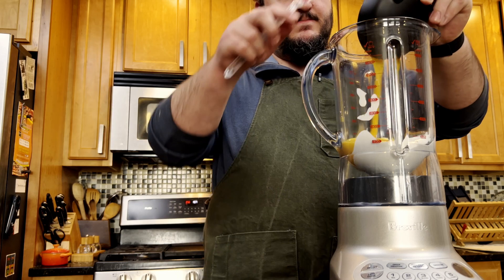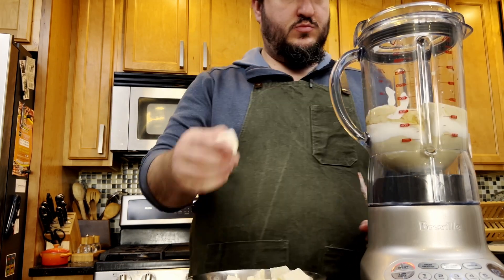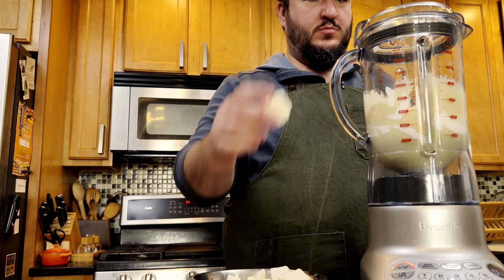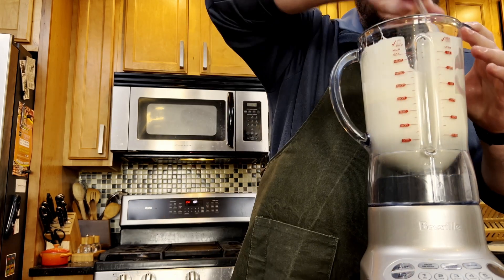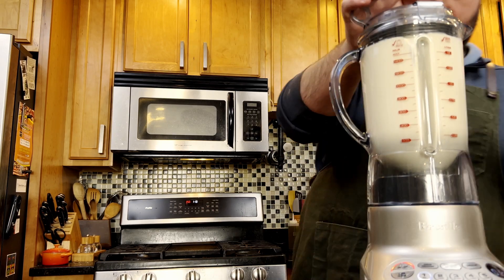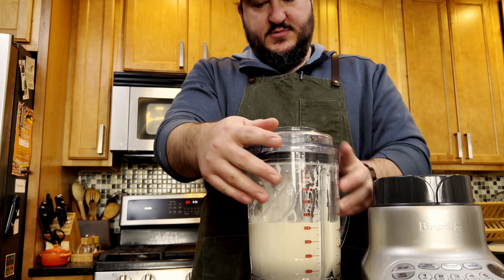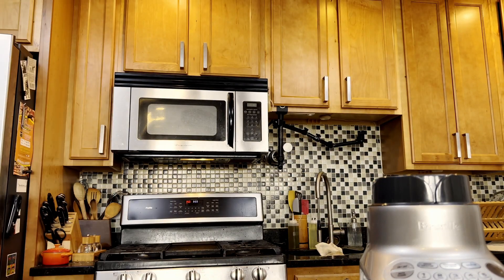Add the sour cream, eggs, sugar, salt, and vanilla extract to a blender or food processor. Begin blending and drop in pieces of cream cheese one at a time. Once all the cream cheese has been added, scrape down the sides and blend again. You want the batter to be completely smooth with no lumps. Put the batter in the fridge to cool before assembling your cheesecakes.